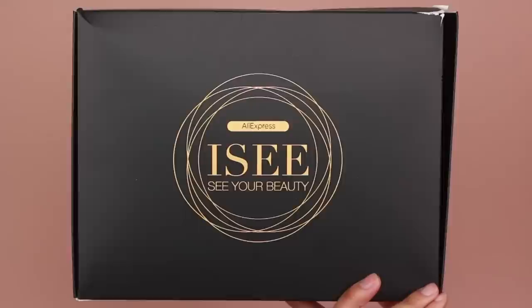Hey guys, welcome back to my channel. For today's video, I'm going to be showing you guys how I got this hair and makeup look. So let's go ahead and jump right into this tutorial.